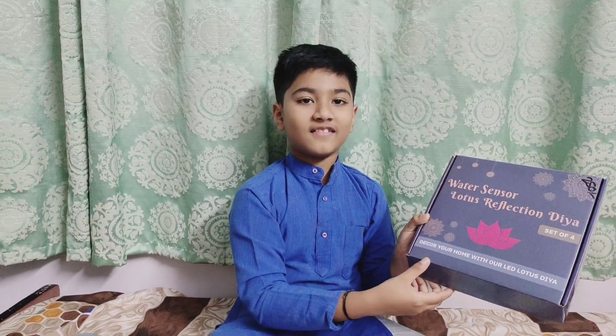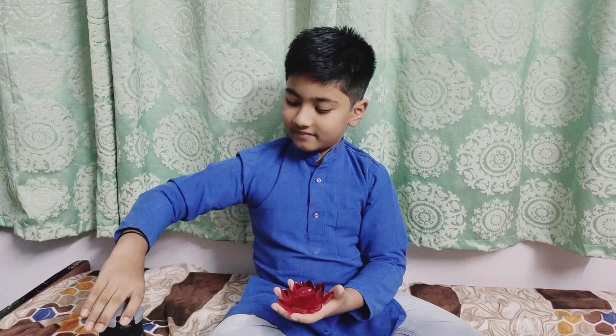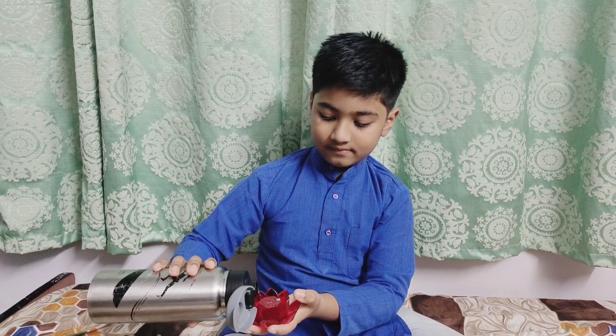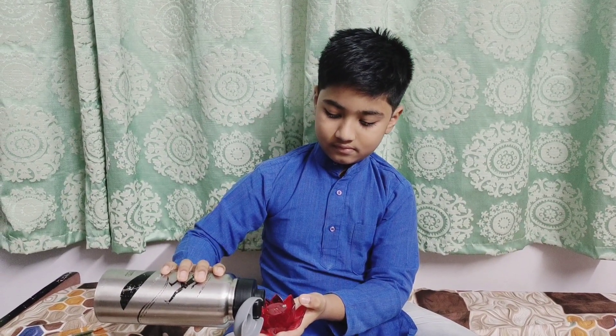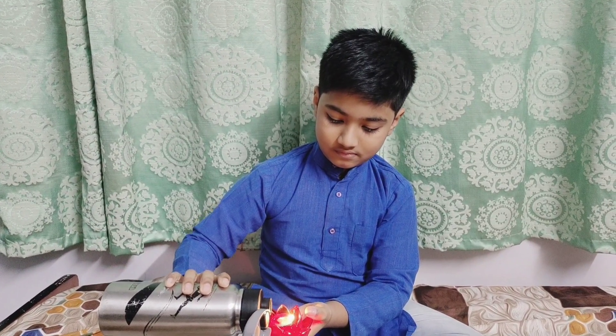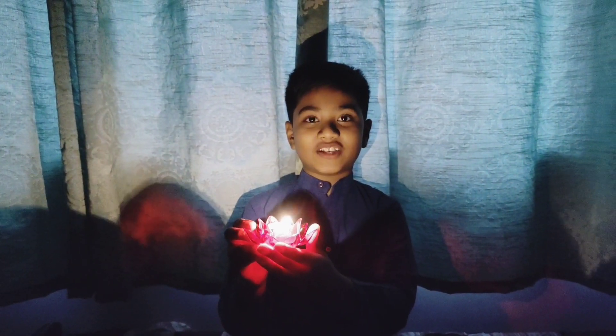The next one is water sensor lotus reflection dia. Wow, the reflection is very good.